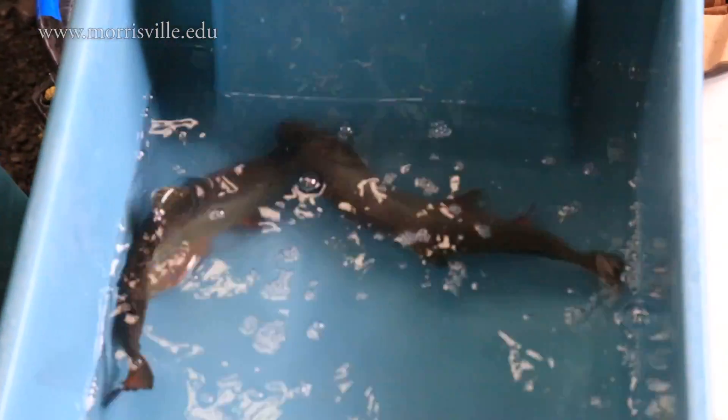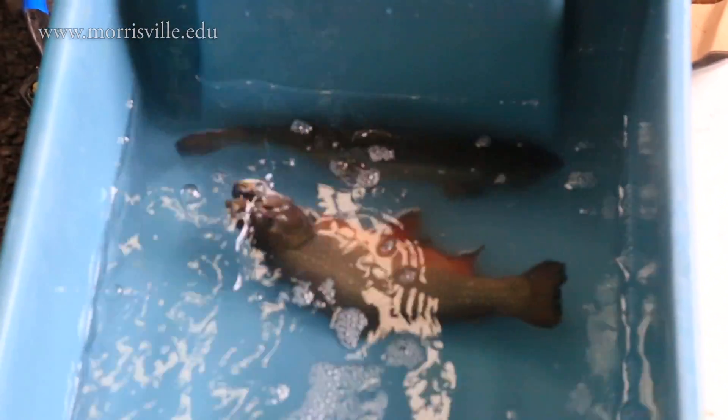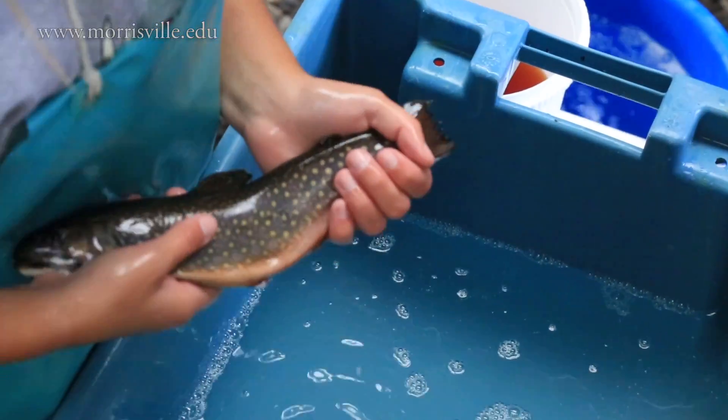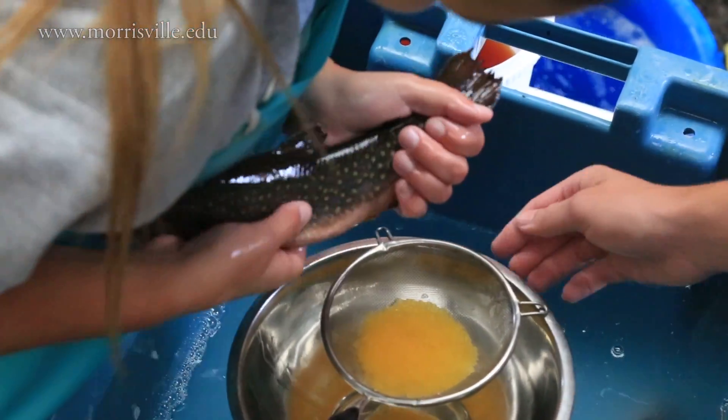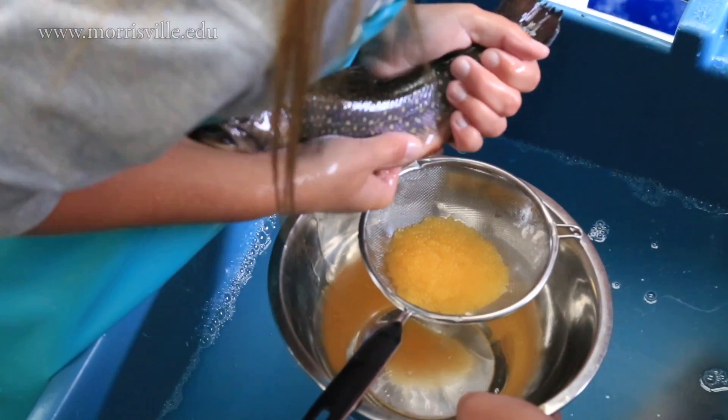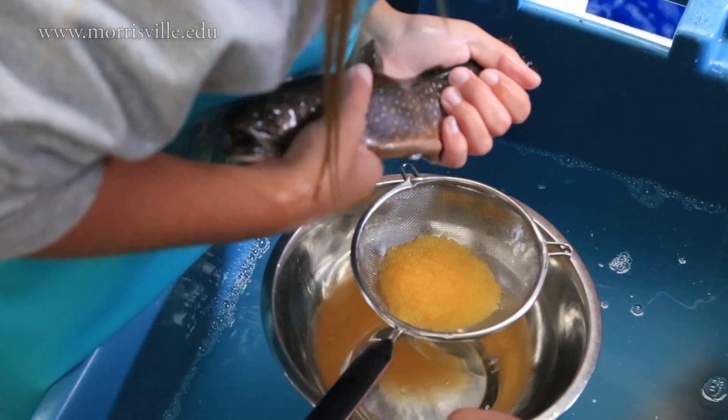Once they go belly up in the anesthesia, you grab the fish like you would hold a bicycle and pull it close to your body. You're going to move your hand up and down along her abdomen if it's a female, and the eggs will expel.